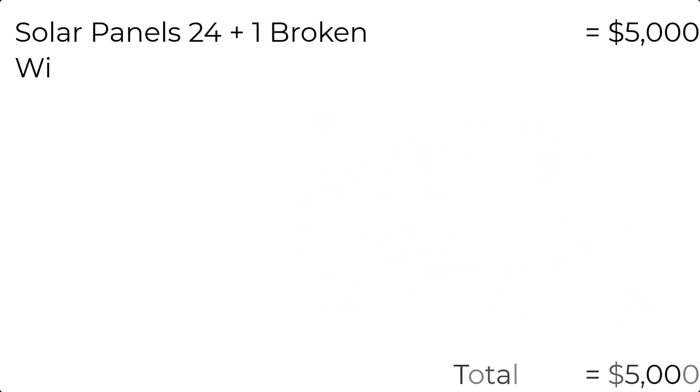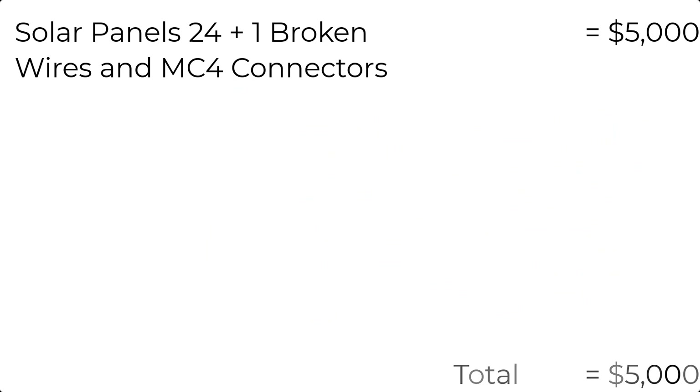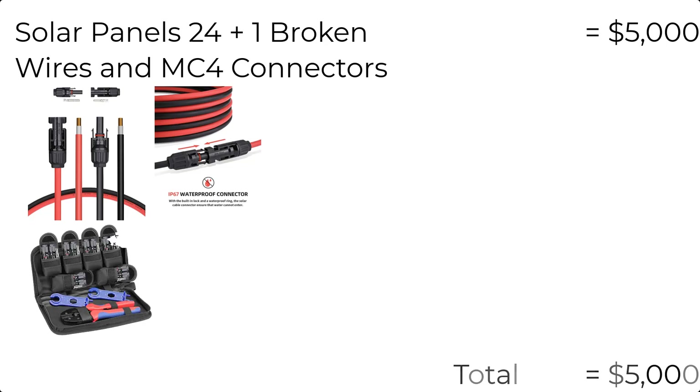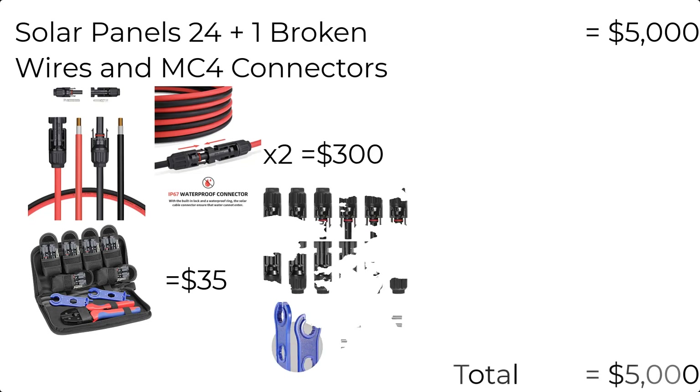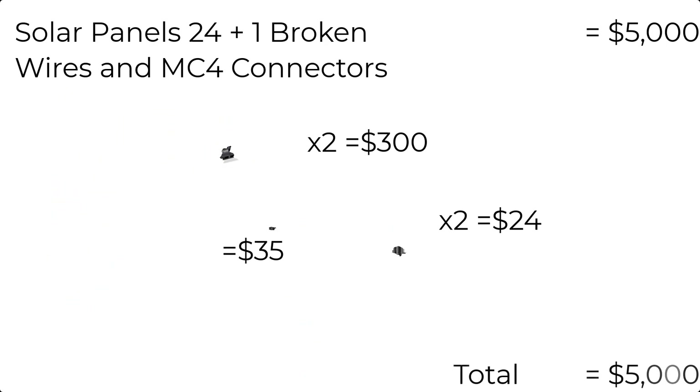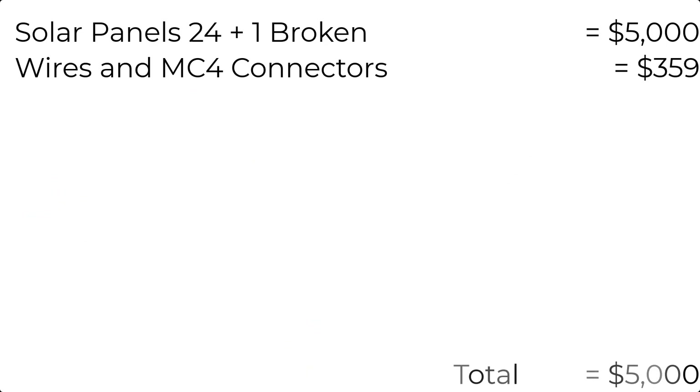Next, let's talk about the wires that connect the solar panels to the shipping container. I used MC4 connectors on everything. I opted to order 200 foot cables and then cut them to length and put ends on them. I bought a pair of crimpers that were $35. The 100 foot cables were $150 each, and the connectors for the MC4 were $12 per pack and I bought two of them. The total is $359 for the wires, connectors, and crimpers.